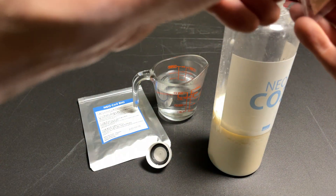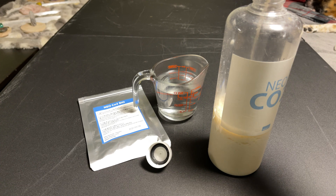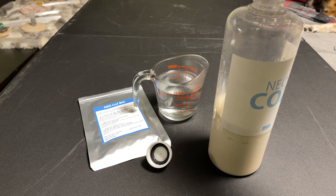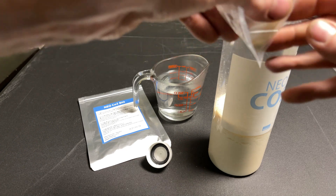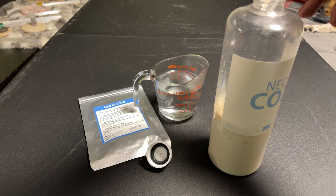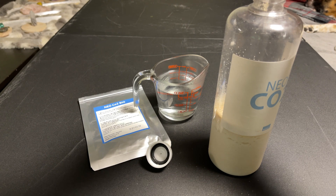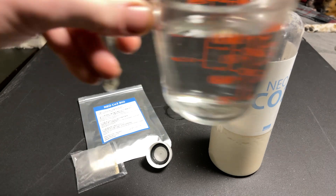This is really simple. What we're going to do is dump the yeast into here, making sure we get all of it out of the bag to utilize as much as possible.